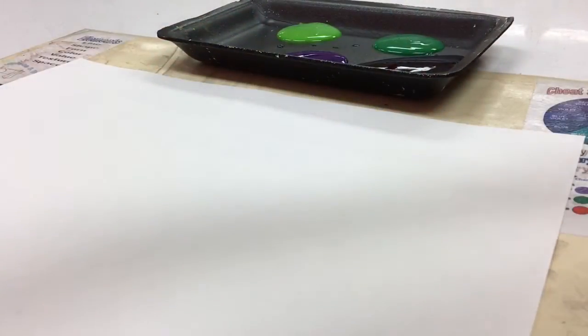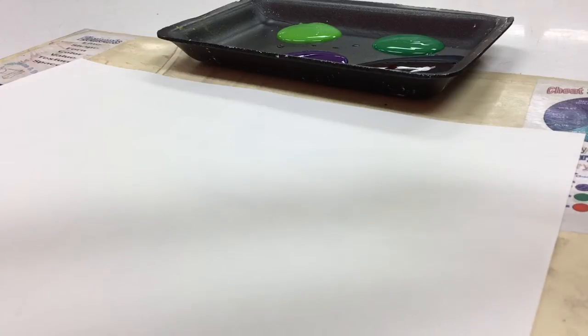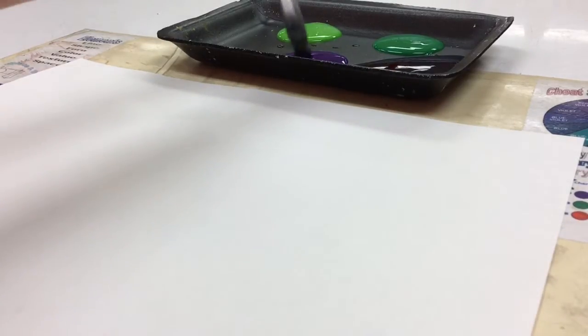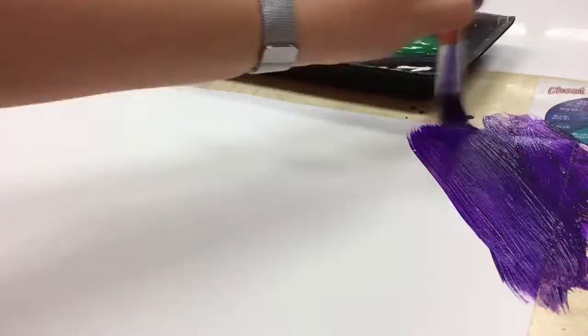We're going to use liquid tempera. Make sure that you squeegee your brush off really well on the edge of the cup so it's not real watery. Then very quickly, you're going to do purple and blue. You don't even need water for your brush — just paint the whole thing.